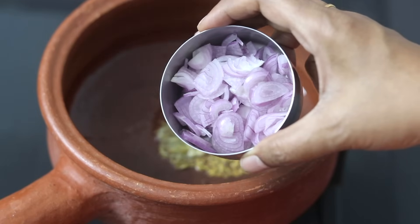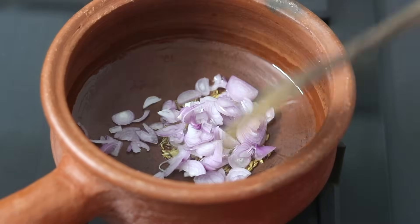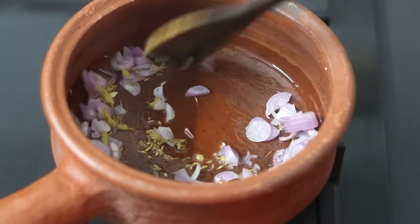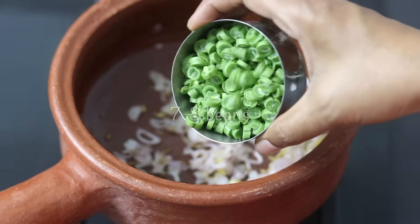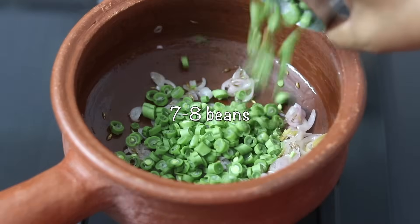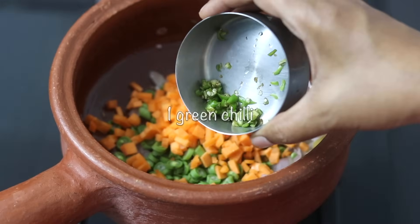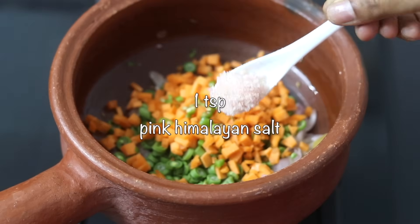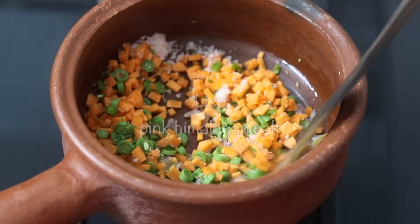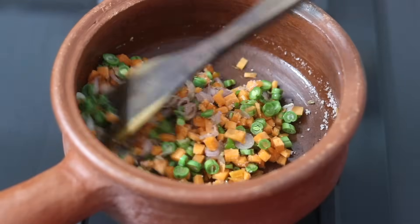However, if you don't have shallots at hand, you can use one-fourth of an onion instead. Give it a stir and allow the shallots to turn transparent or light pink in color. I'm adding in a handful or about seven to eight beans thinly sliced, one medium-sized carrot chopped, one green chili finely sliced, and one teaspoon pink Himalayan salt or as needed. Give it a good stir and allow the vegetables to lightly roast on low flame for about a minute.